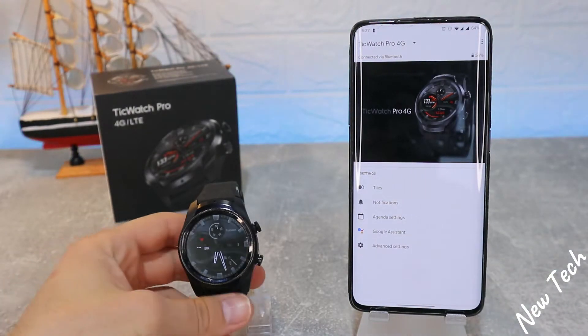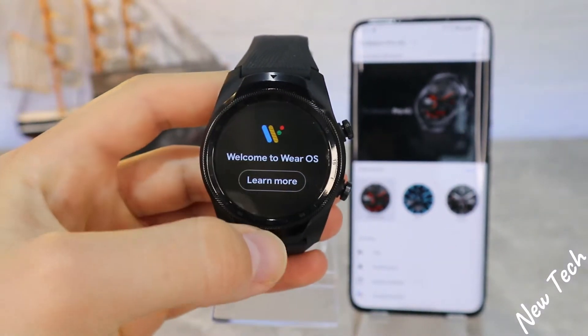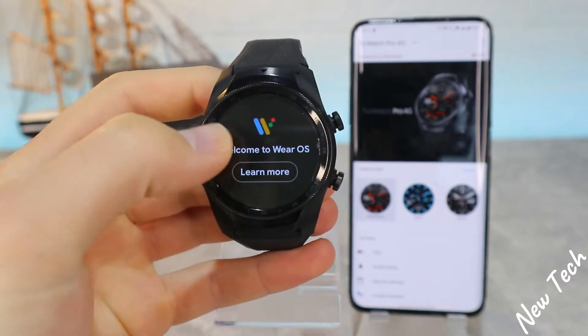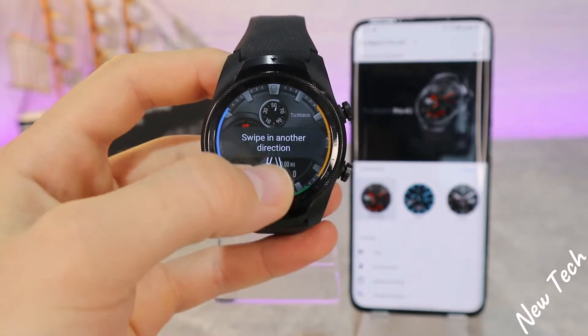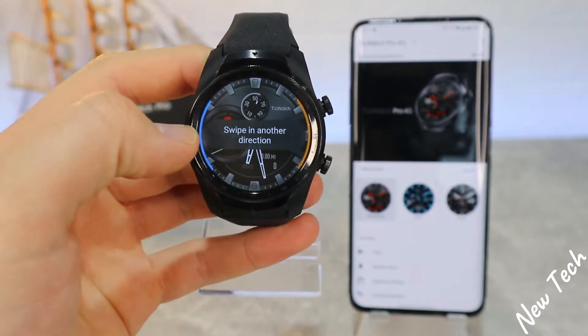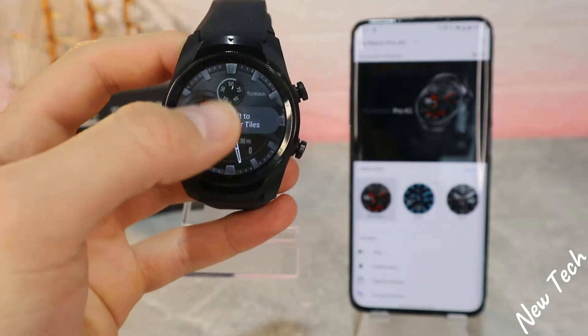After all that you are all set. As you can see, we are connected and we can use the watch. We'll go through a few things so we can learn how to use it. You have to swipe down, swipe up, left and right — so you get to know all the pages you have in your TicWatch.